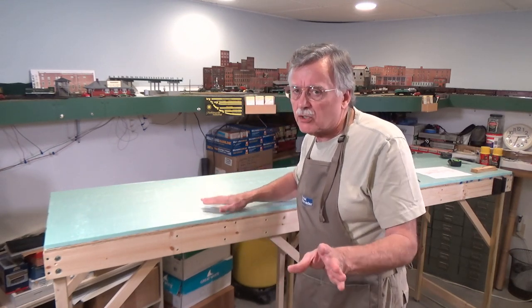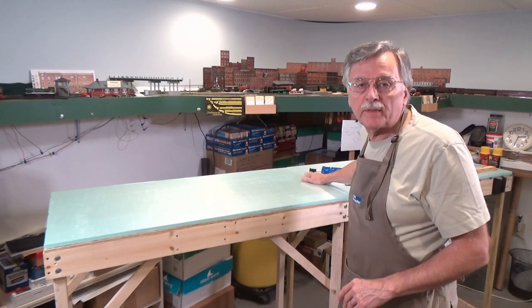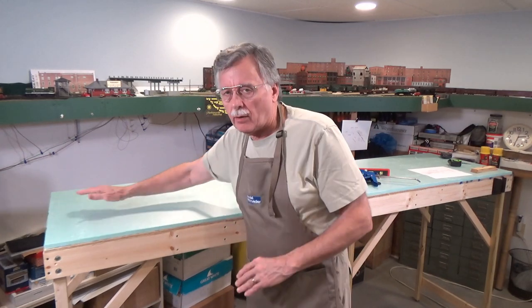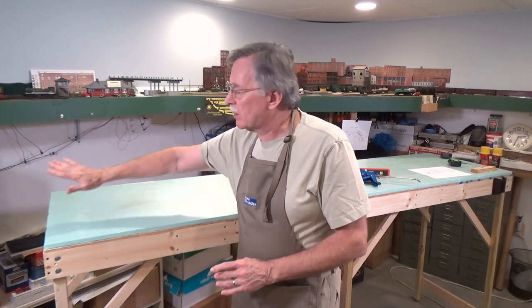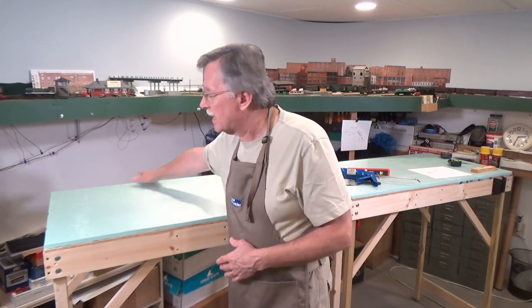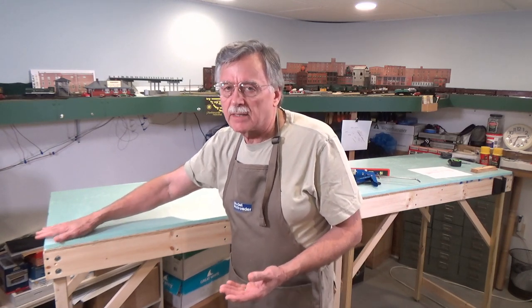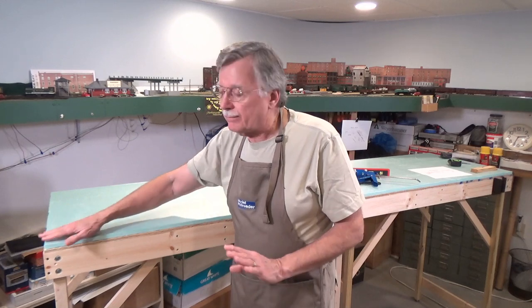Now I need to make sure it's flush up front along the front edge and also in the center where the two pieces join — you want to make sure those are square. It's not as important that the back edge or the rear are perfect because I'm going to be installing a piece of quarter or eighth inch tempered hardboard that will wrap around and form a continuous backdrop. That's going to cover any gaps you might have along the sides and the rear, along with various scenery materials.